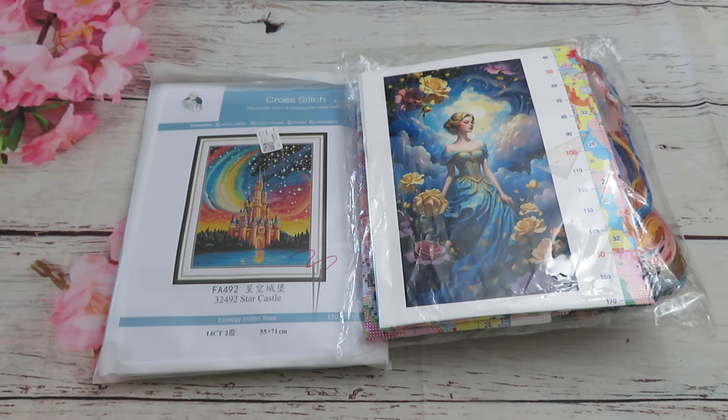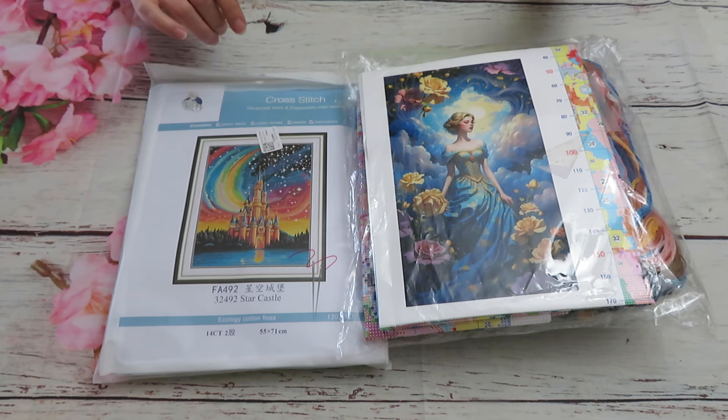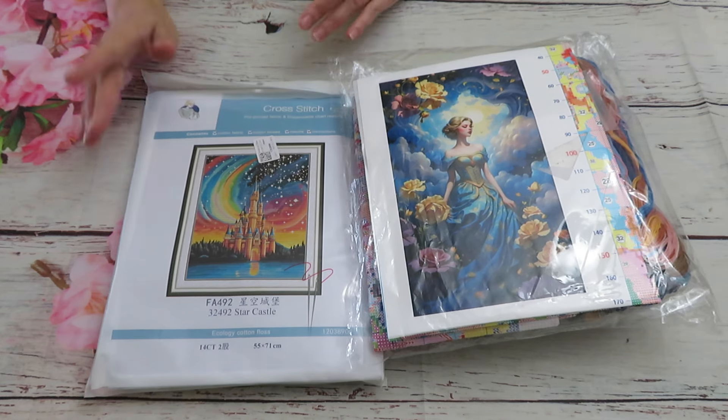Good morning everyone, welcome! It's sad to say but this is our last video from the huge unboxing box, which is part number six already from FanSell. I have in here miscellaneous brands — one Joy Sunday and one Yoshi. I already created five videos; if you missed them I highly recommend you watch because some of the designs up there are just so amazing, so beautiful — cross stitch and diamond painting spring brand, just to die for.